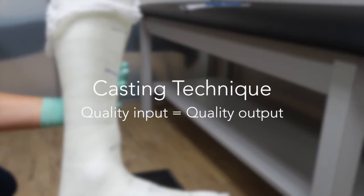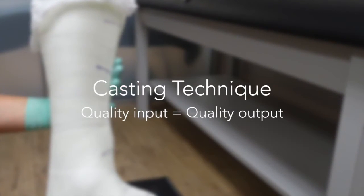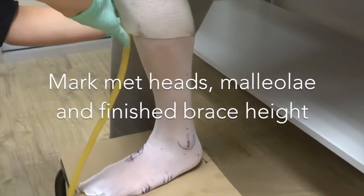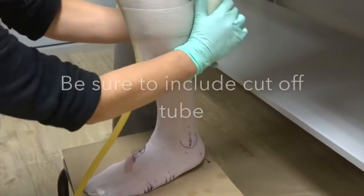Casting technique: quality input equals quality output. Depending on the size of the patient's leg and the desired finished height, you may want to have two rolls of casting tape nearby. Using room temperature water, submerge the casting tape for just a few moments. Pull the tape out and gently squeeze excess water into your container. Your patient can hold the top of the casting tube, or you can use a piece of tape to hold it in place at the top.